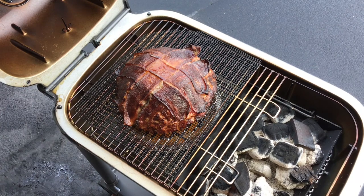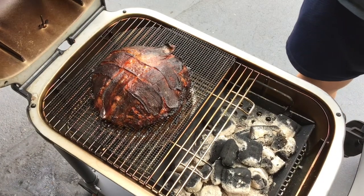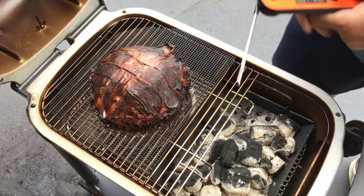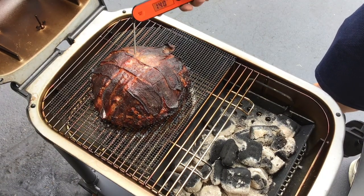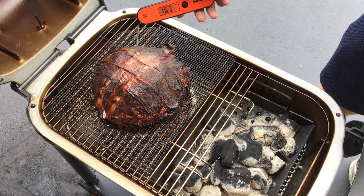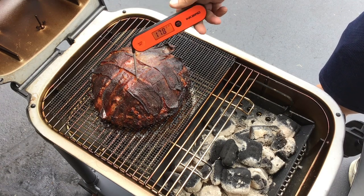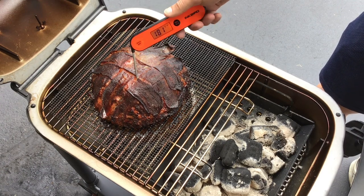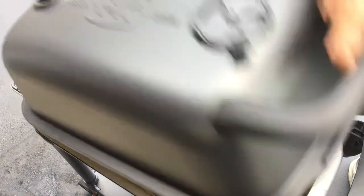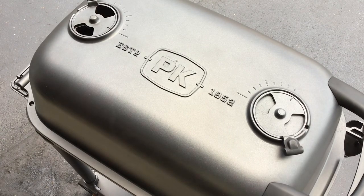All right, let's take a look. We're about four hours, a little over four hours. Right in the middle — yeah, that's ready to come off. One other spot — whoa, very done there. So take the meatloaf off and we'll give you a look-see once it's plated up.